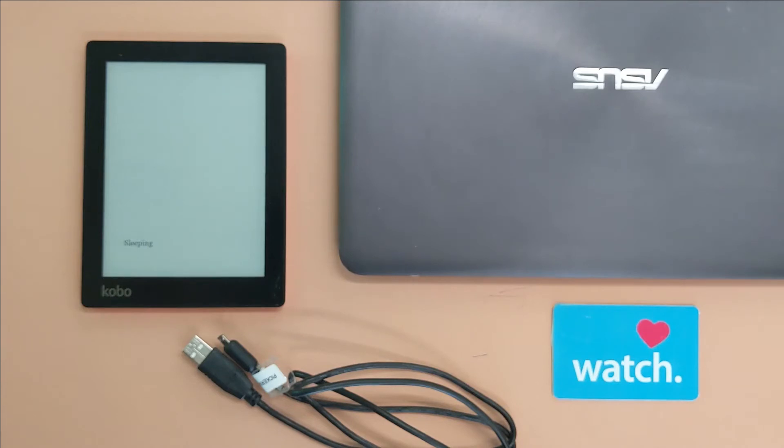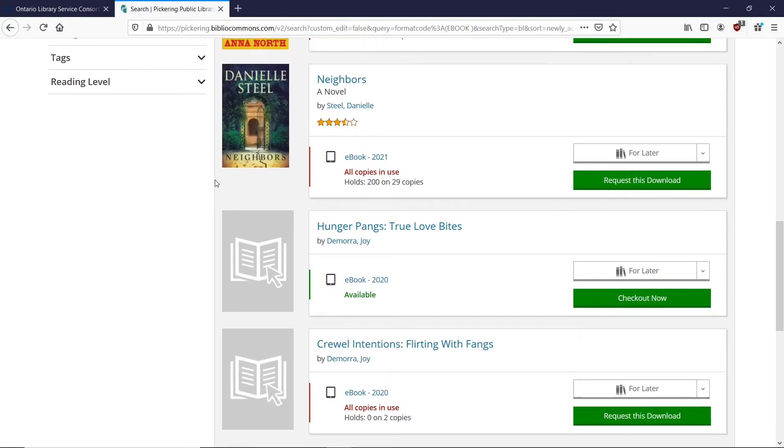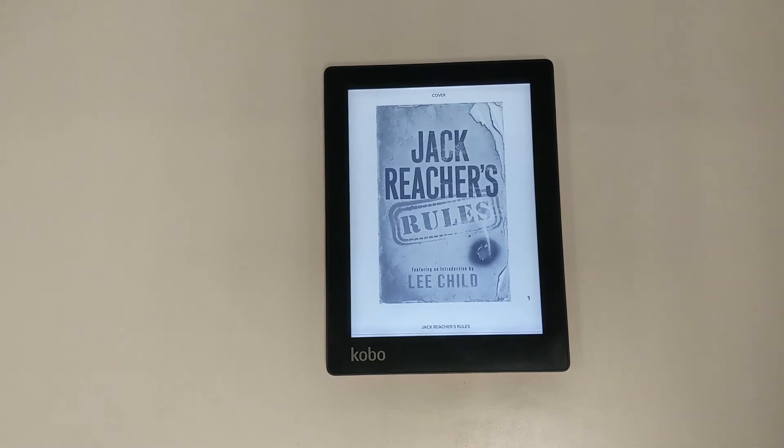Hello and welcome to this tutorial video on setting up your Kobo eReader with services offered through the Pickering Public Library. My name is Jordan and I'm a member of the technology team at the library. In this video I will walk you through the steps to check out books with your library card and install them on your Kobo eReader.